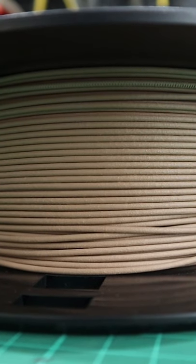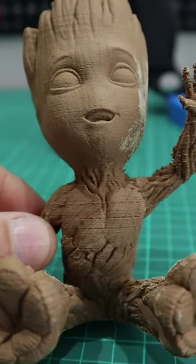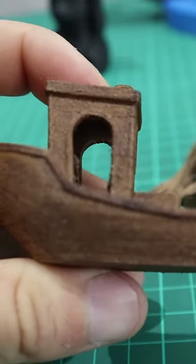The wood PLA — that was a game changer. This wood PLA from Erion is really good. I like the fact that you can sand it, you can stain it with wood varnish.